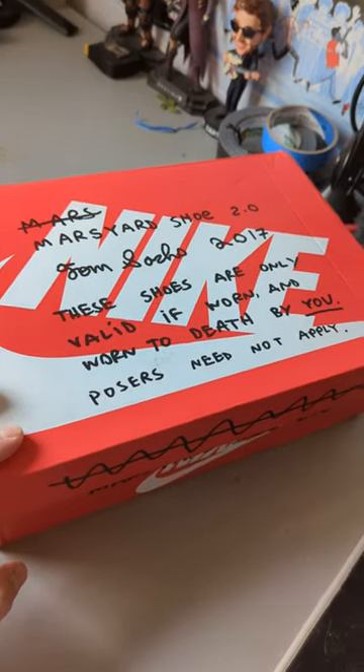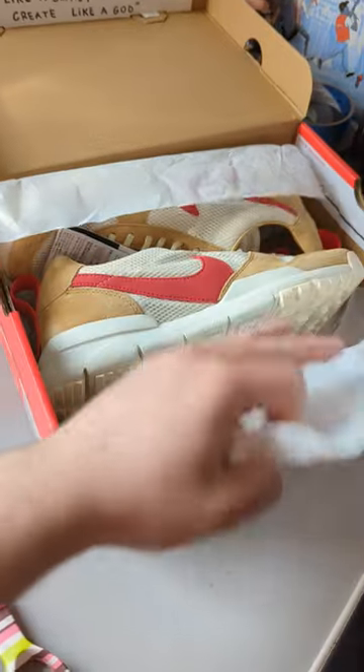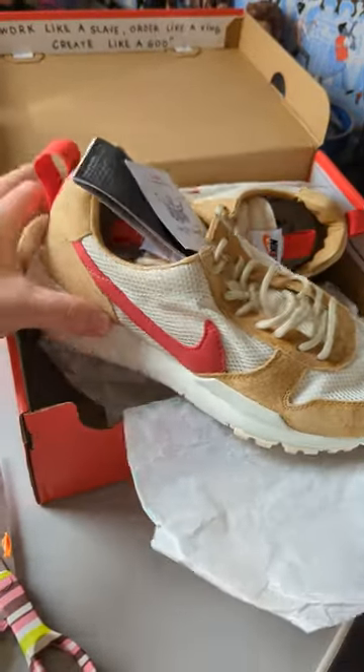I've got mine in a size 11. On the top of the lid we got this text: Posers Need Not Apply. Let's get these bad boys open. We've got a brand new pair, the Mars Yard 2.0s. Unfortunately they don't have the cork soles, but that doesn't matter.